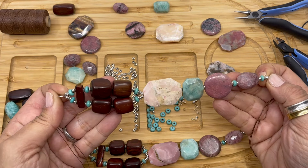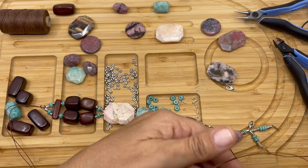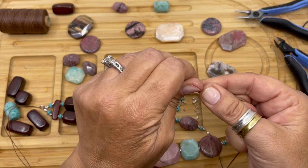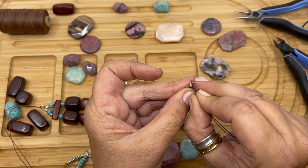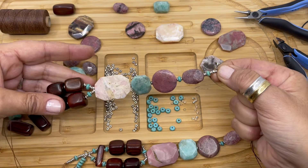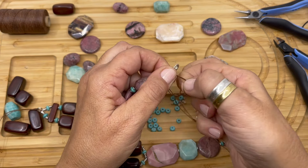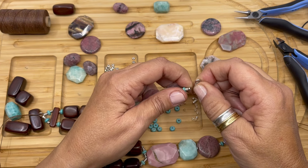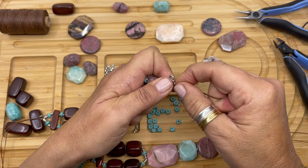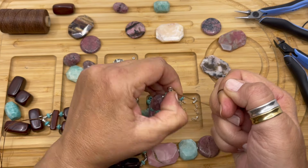Let's look at it and make sure everything's nice and lined up. Now we're going to string our lobster clasp — form your needle, string your lobster clasp down, and butt it up right there. We're going to form our overhand knot, move it down to go right up against there, and then pull it tight.